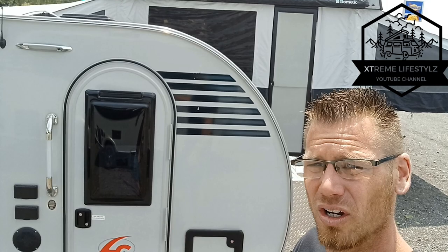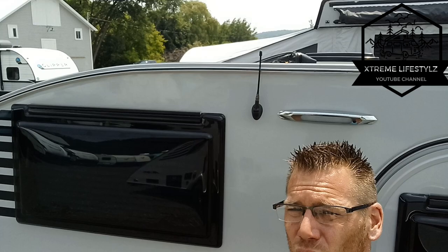There's no high-profile raised AC on top. We have a side-mount AC to make it so you can actually put this in an average size garage door. With that all being said, let's start right in the front.